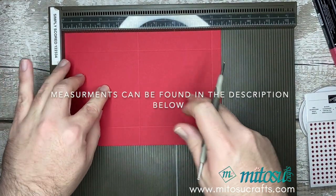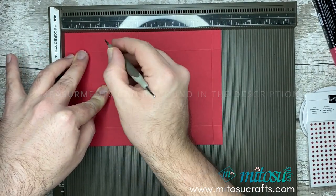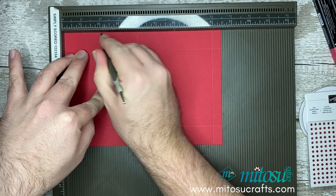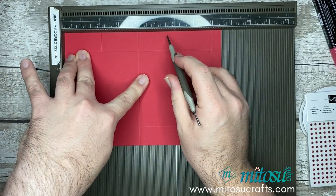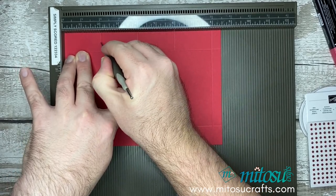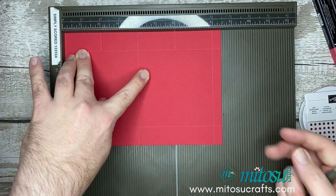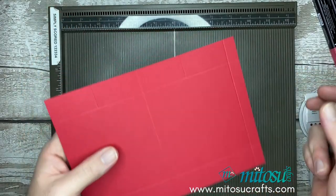We then want to turn it round onto the long edge and score at four inches and eight inches. Whilst you're on this long edge, you want to take it at two inches and just score down to the first score line. And you want to repeat that over at six inches. So that's that one right there, and we are done with that scoring.